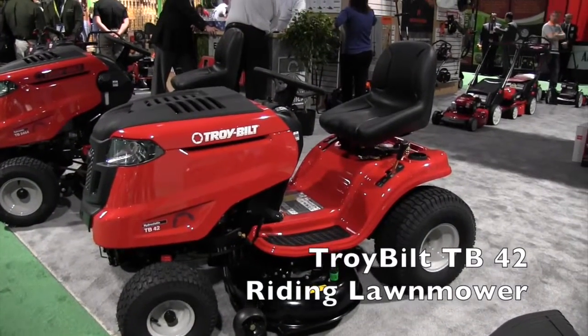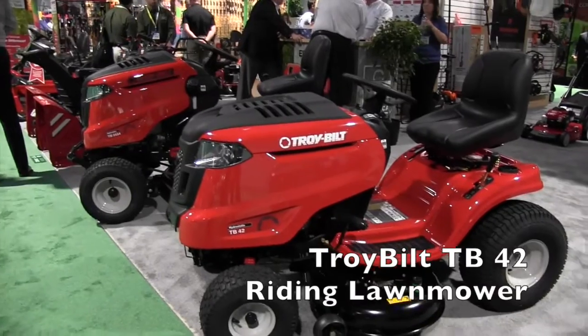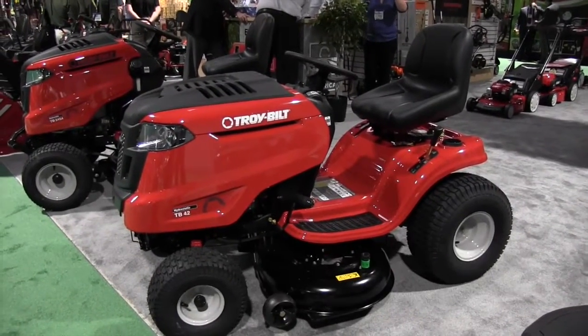We're at the National Hardware Show looking at a lot of the cool new things, and that brought me over to the TroyBilt booth. We are looking at some of the awesome mowers here from TroyBilt. I've got Chuck here. Chuck, tell us about these big tractors — these are awesome.